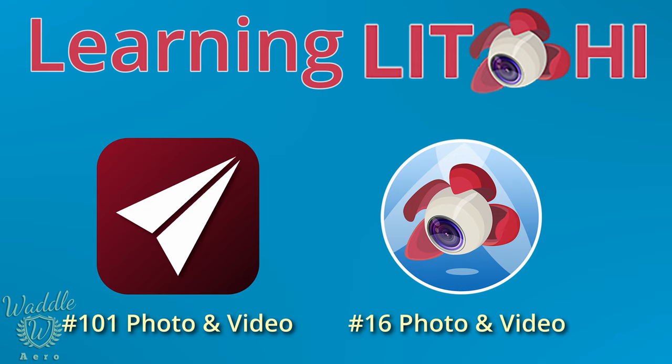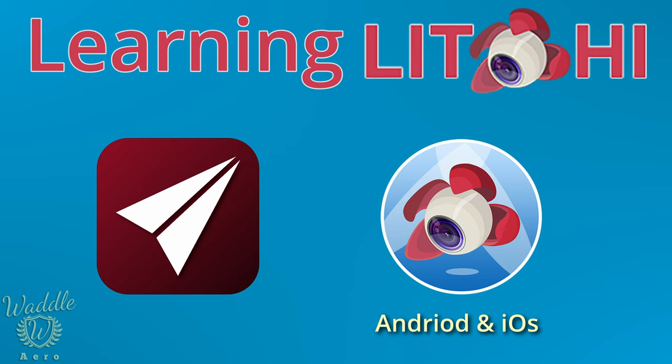Some of the main differences I'm aware of: Litchi is available on both Android and iOS, where Maven is only an iOS app. Litchi is also available for the DJI smart controllers. That's another big difference, and that's where we're going to start today.